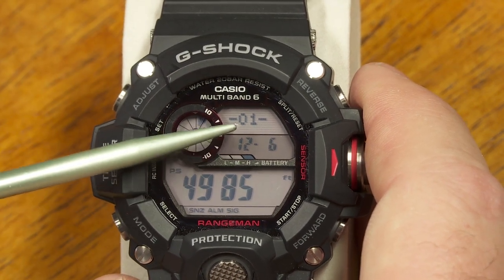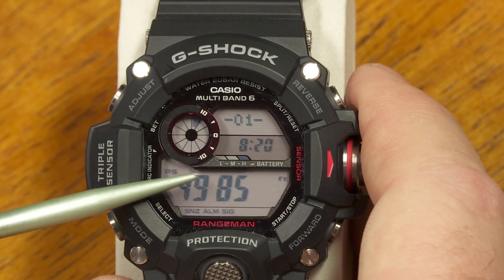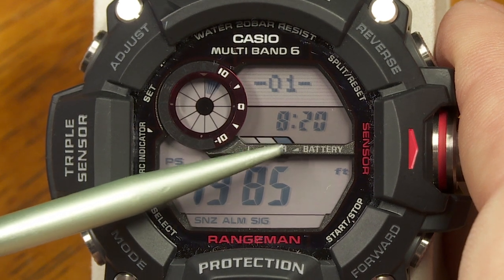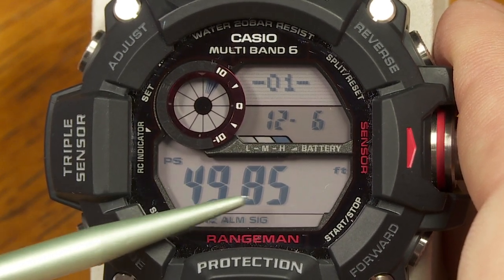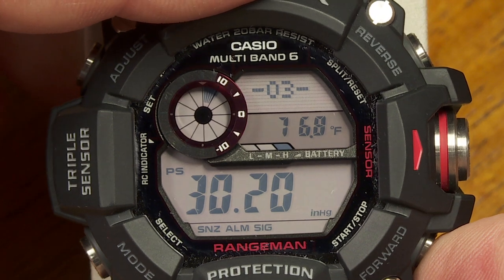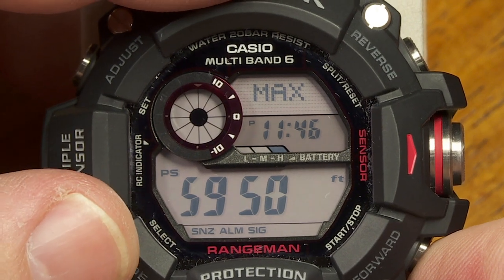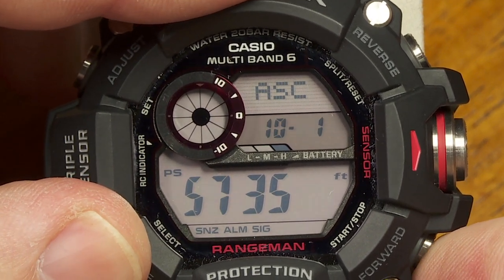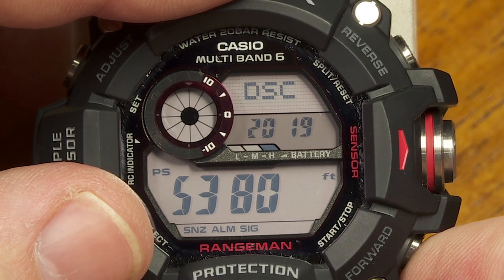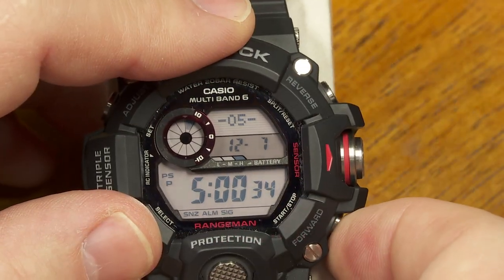There's a screen where you can store and recall information from the compass, altimeter, and barometer. This screen shows what you've saved — for example, it's showing me an altitude reading saved at 8:20 on December 6th. You can scroll through saved records, see maximum and minimum altimeter values, and track your ascent and descent — useful while hiking, climbing, or mountain biking.